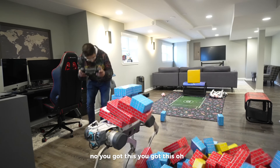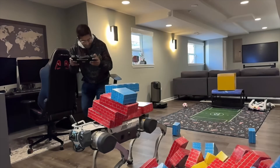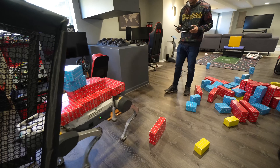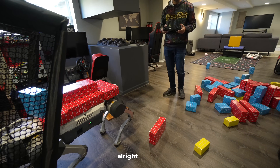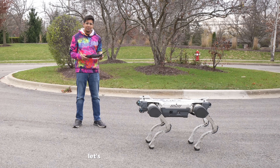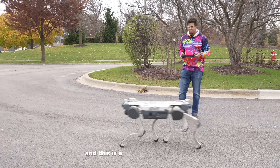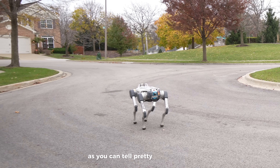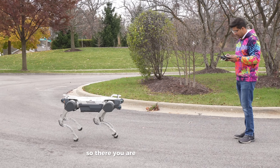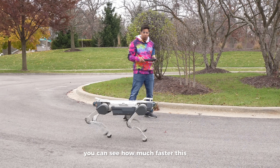You got this, you got that. So we're outside going to try this out in the wild. Let's see what this robot can do — I'm going to hit start stepping. This is the fastest it can go at a regular speed; as you can tell, pretty nice gait. And then it's actually handling itself. If I go ahead and do something like a run, you can see how much faster this robot can go.